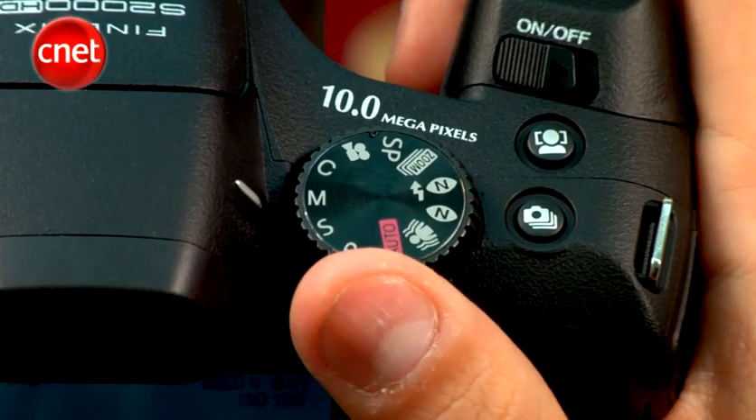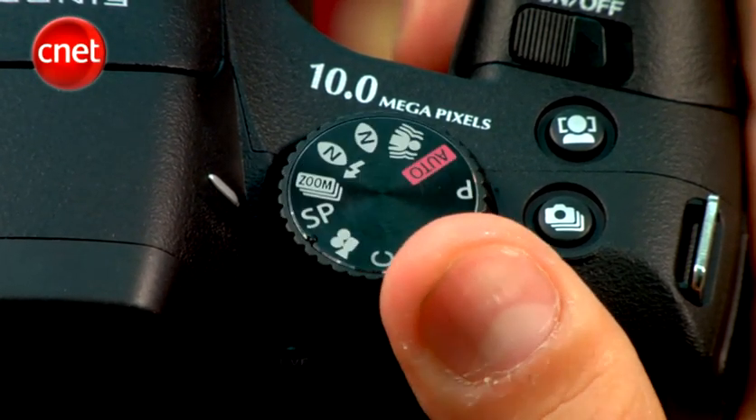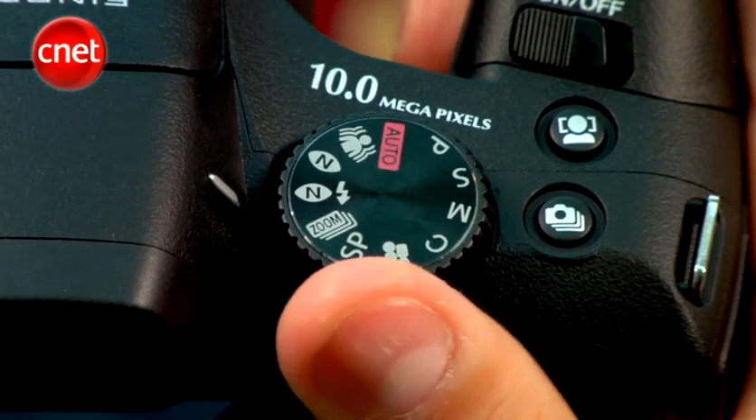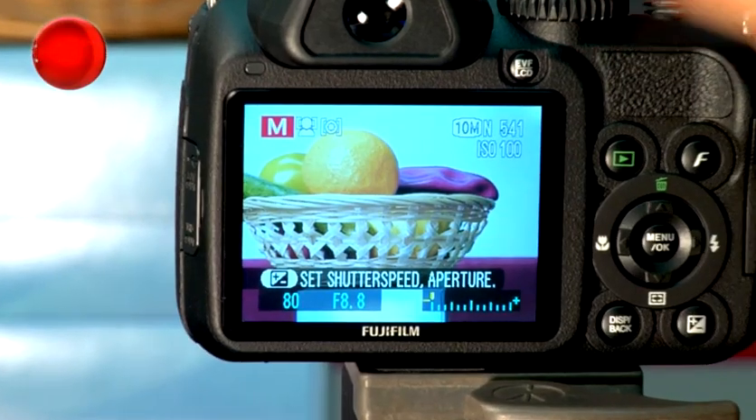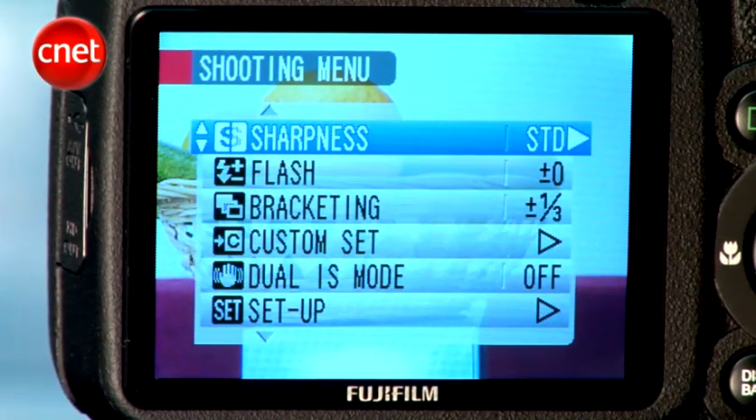The S2000 HD has exposure modes such as manual and shutter priority, but strangely no aperture priority. Our favorite is the custom mode, which allows us to input our most-used settings and call them up with a turn of the dial.